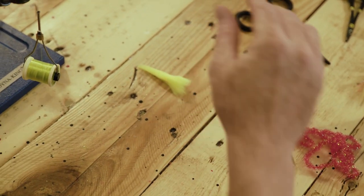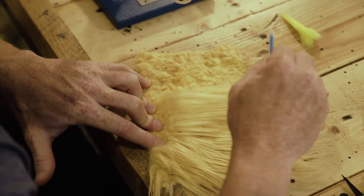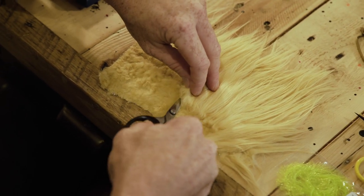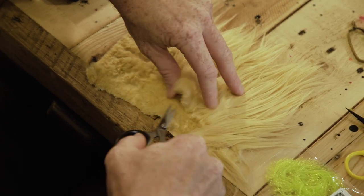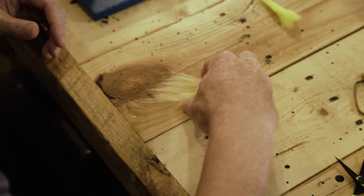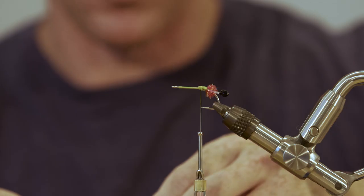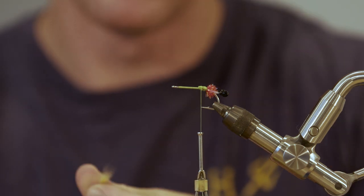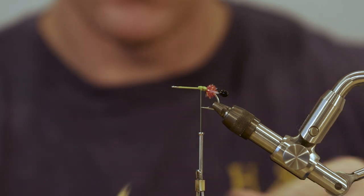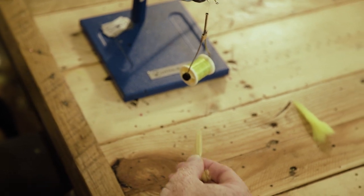Grab our chartreuse, then come back and grab our sand. You can use pink along with the chartreuse to make the popular electric chicken color scheme — looks really good. But for purposes of demonstration today, I'm going to do the watermelon. Do three or four clumps — don't get too crazy, because otherwise when you match these two tails up together it's going to be way too thick and bulky.